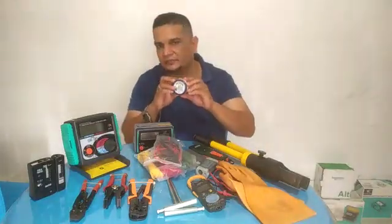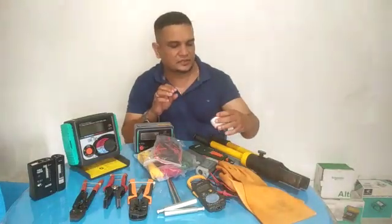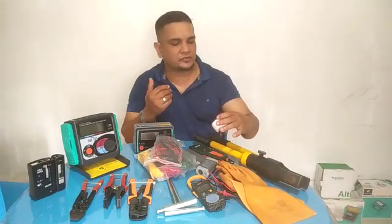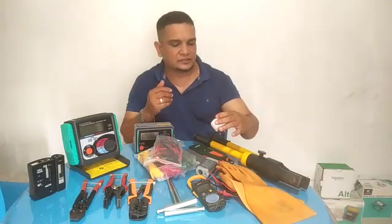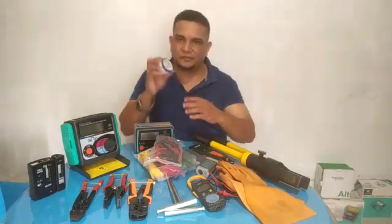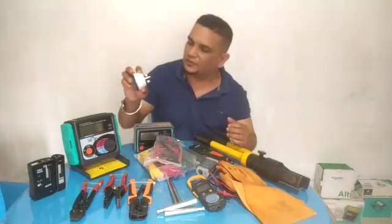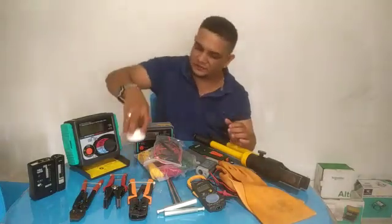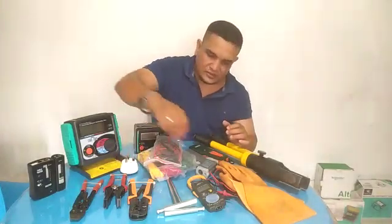This is a 13A socket tester. I have a few ways to check — for example, neutral okay or not, live okay or not, earth okay or not, like the system. Also the tripping metal here. This is a very useful gadget for checking the 13A socket.